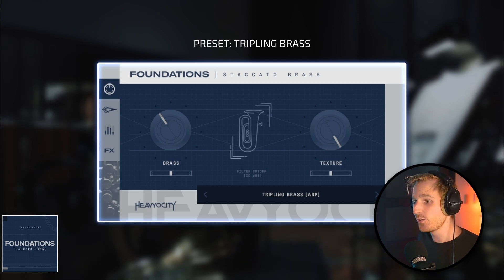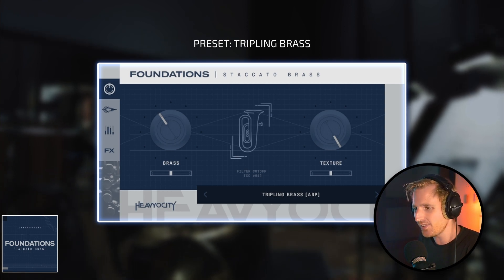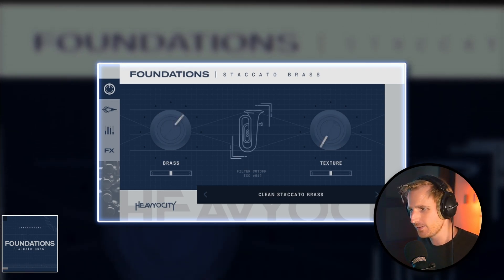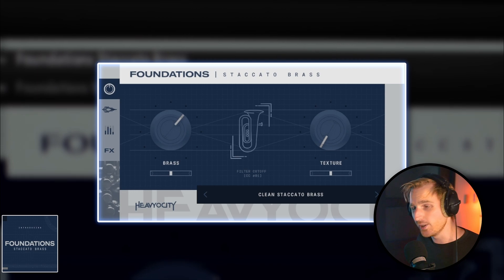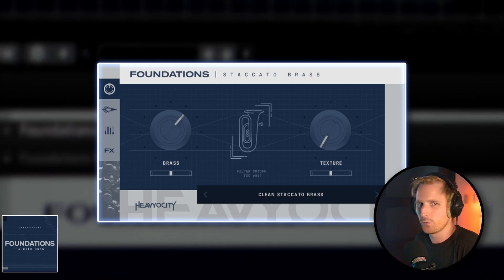These presets are super helpful because they allow you to get a variety of great sounding brass ambiances out of the freebie, ready to use in a composition or score. There are round robins, so you don't get that machine gun effect when playing multiple shorts in rapid succession, which helps make the library more usable. You won't see such a feature in every freebie out there, and it's sort of like a sign of quality.